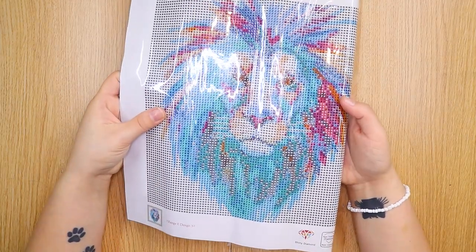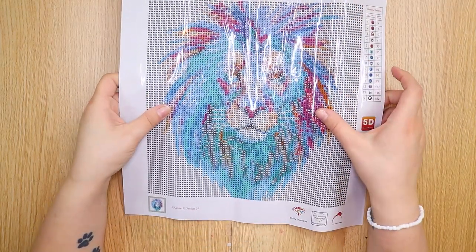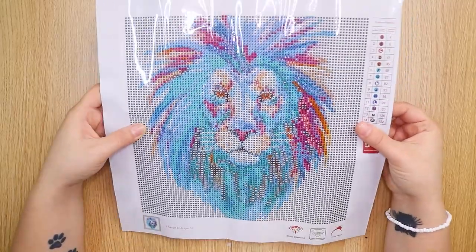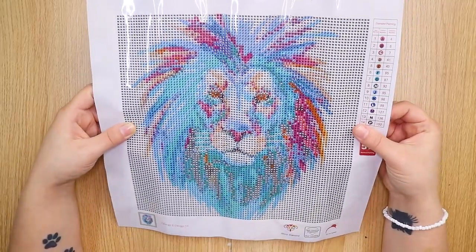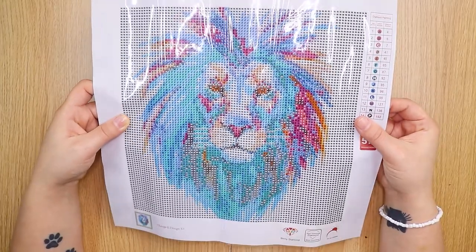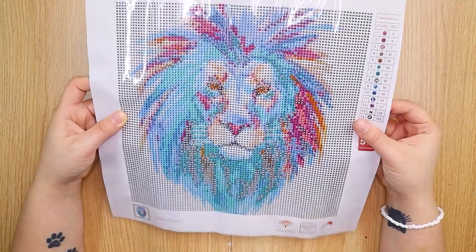Here is the mat that we are doing our diamond painting on, and as you can see it is a lion. I picked this one because I really liked it. It's sort of like an animal lion in a bit of a watercolour style and I thought that was really cool.